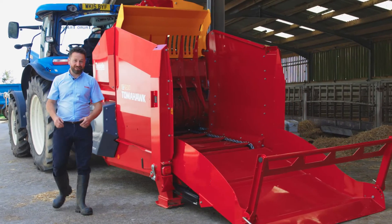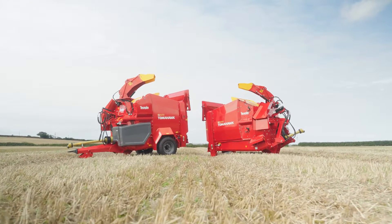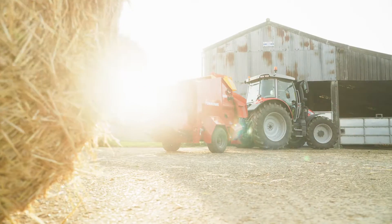Hi, my name is Paul Kernow. We're really excited to introduce you to the new 8200 range. Today I'm going to talk to you about our all-new Synchro system and how that helps the operator.